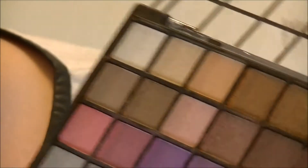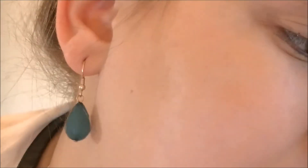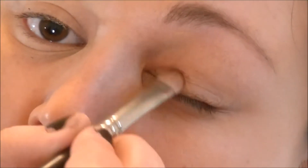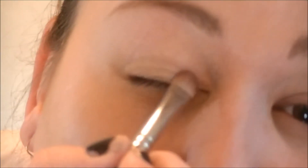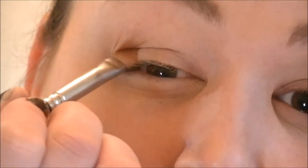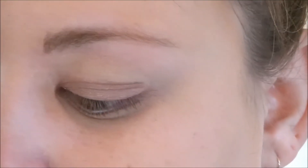The first color I'm going to use is on the second row, four in from the right. I'm just going to apply that all over my eyelid. Next I'm going to take the color two to the left of the one we just used and apply that to my crease.